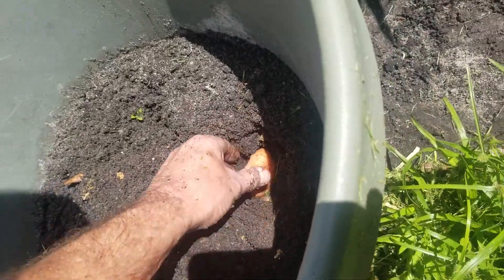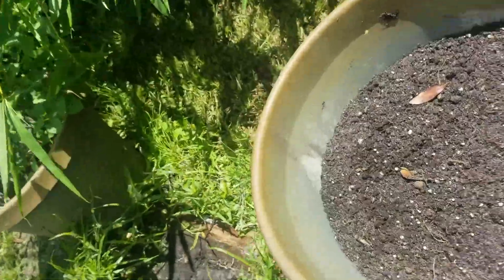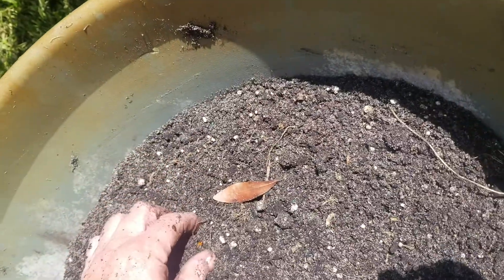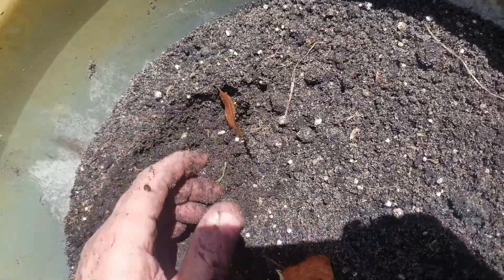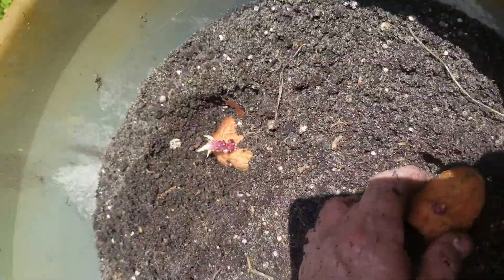I also have one or two from in the house from the last batch that we got. I think if you remember, we dug up 21 or 22 from the last one potato that was a seven piece.